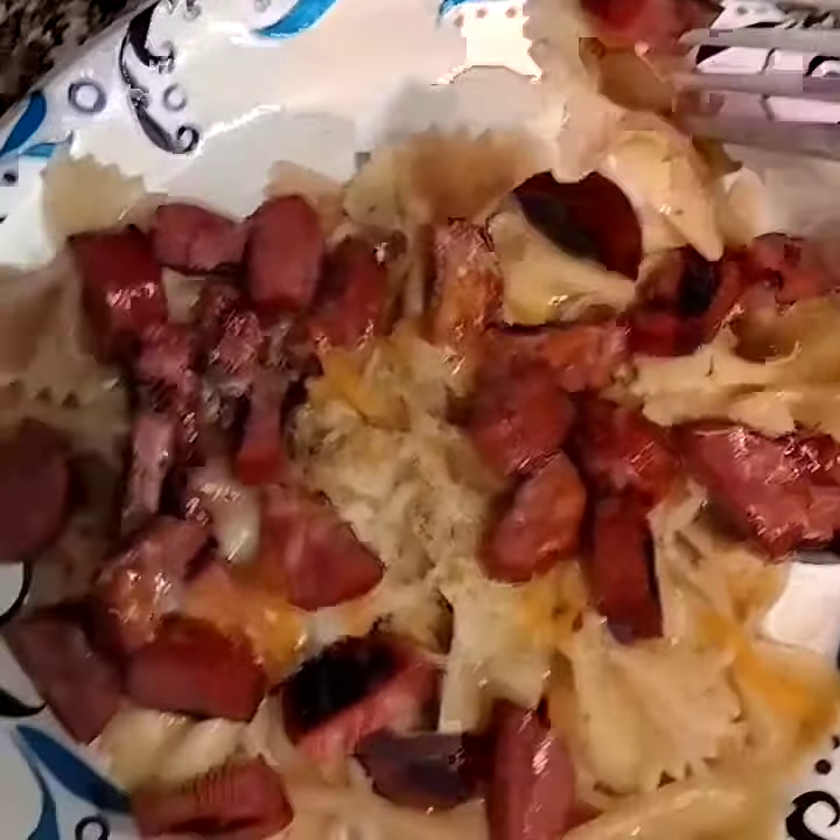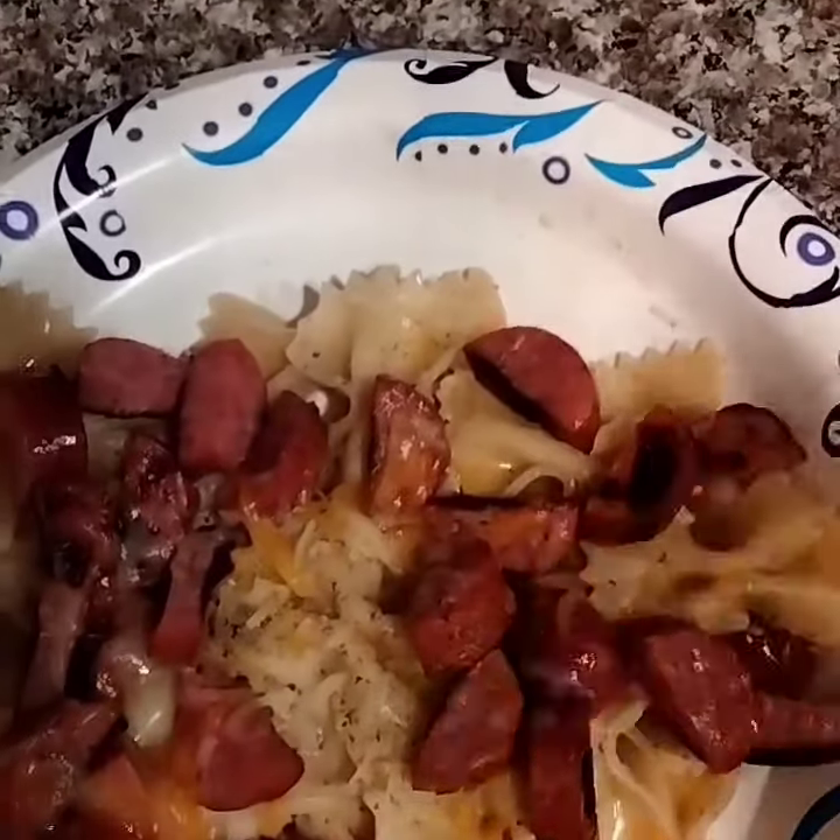Throw it all together and sprinkle some grated cheese on top. Mmm, delicious.